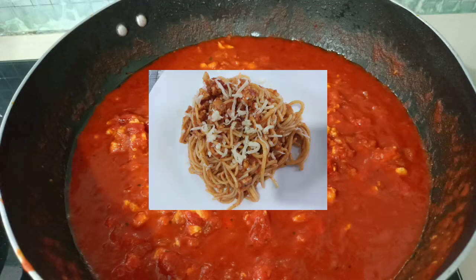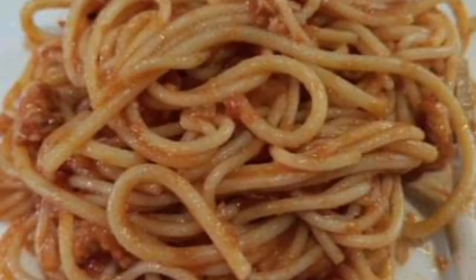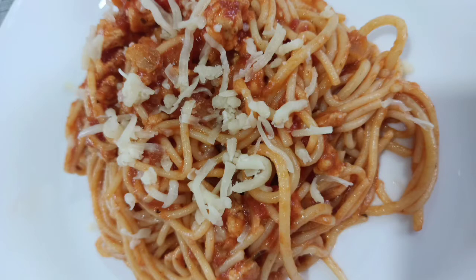Hello guys, welcome to my kitchen again. It's Cooking Mama, and today I'm going to share how to make spaghetti sauce.